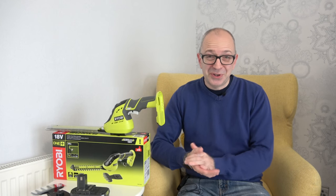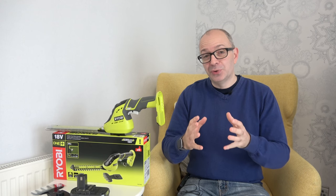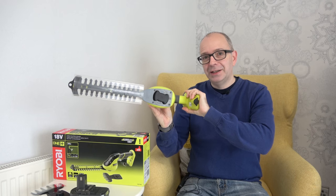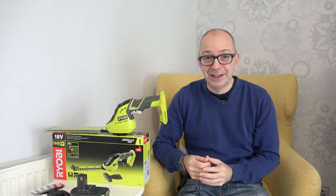Hi everyone, this is Dave and welcome to a new video on the Geeky Noise channel. If you remember back to a couple of weeks ago, I showed you a really awesome Ryobi One Plus grass trimmer. Well, here I've got their cordless grass shear and shrubber, and I promised you I'd look at other tools in this particular range.